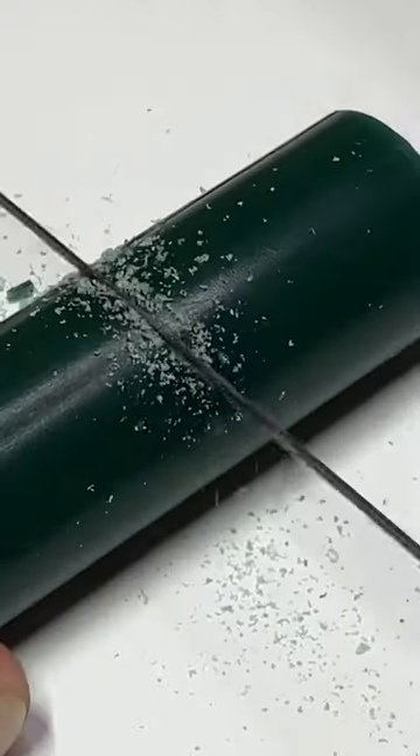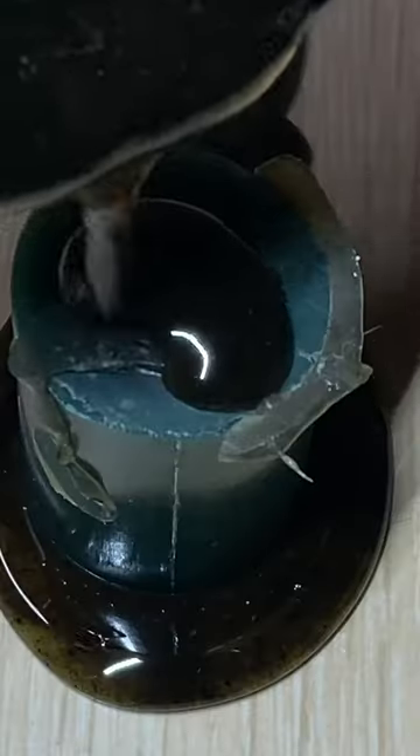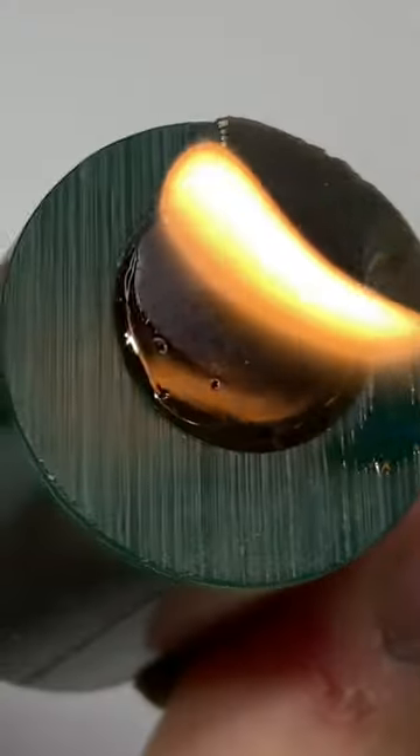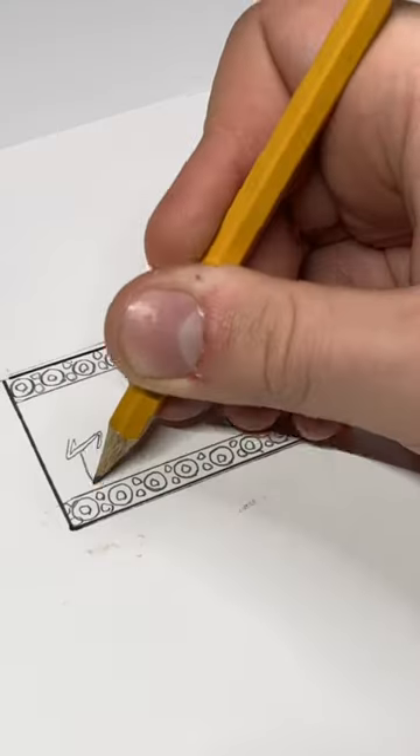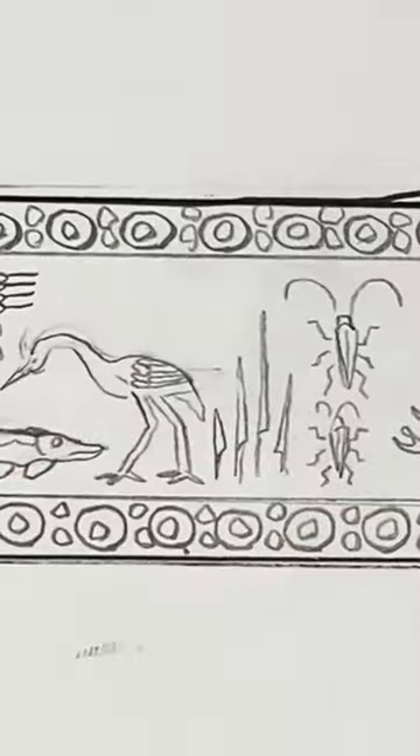Good morning. Today I was thinking about the many random historical things I like and decided to make a cylinder seal. These were basically ancient signatures that were usually engraved with animals, plants, gods, peoples, cuneiform, and stars — basically all six of the ancient world's favorite things.